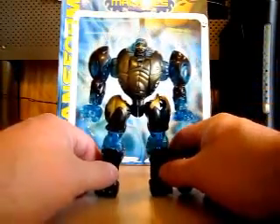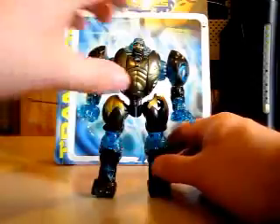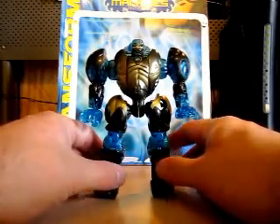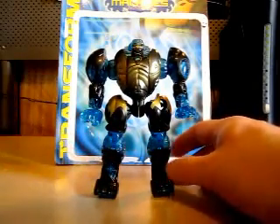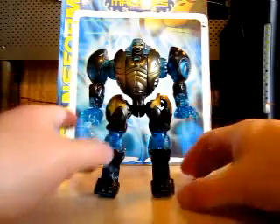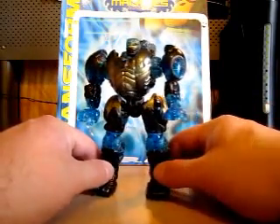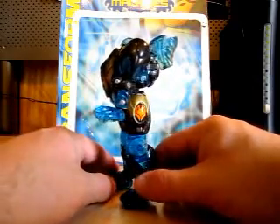Do I like him? Somewhat. I much preferred him when he was in his Optimus form — his Transmetal 2 form — where he could transform into four modes. But of course, this mode here, you just transform from beast to robot in a different mode.